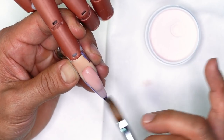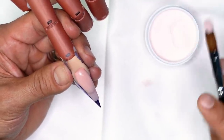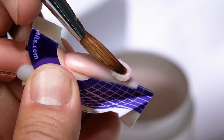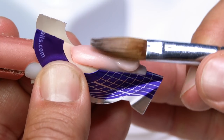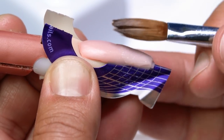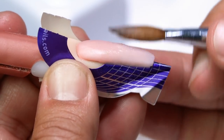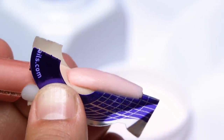Allowing the acrylic to self-level means the least amount of work setting up the least amount of filing. Fill the front end of the nail with another bead — bounce and tap the brush, set it between the first bead and the free edge, then use the body of the brush to walk it down over the tip to fill in any leftover space. Allow this to dry before filing into perfection.